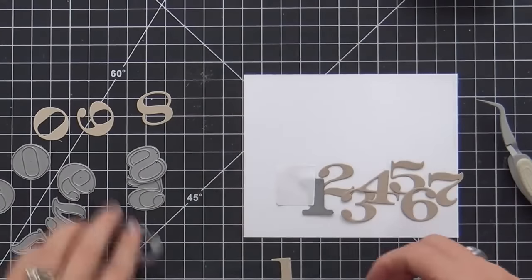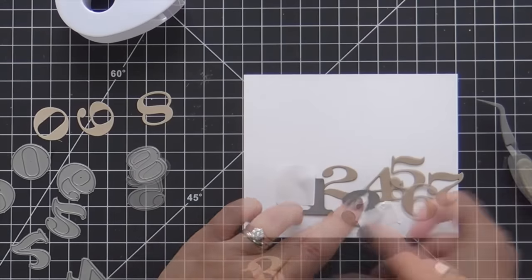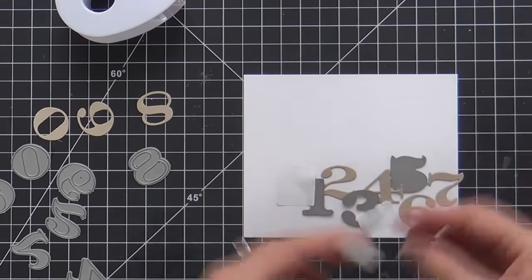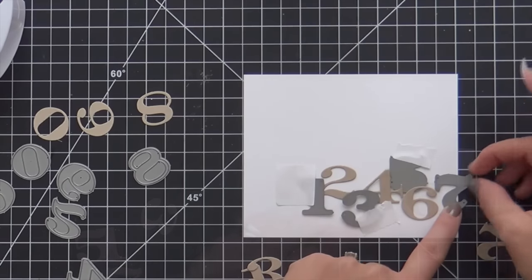So once I get it how I want it, I'm going to adhere the 1, the 3, the 5, and the 7. I'm using a little Post-it tape to keep them in the right position because I'm going to die cut the 1, 3, 5, and 7 onto this panel.